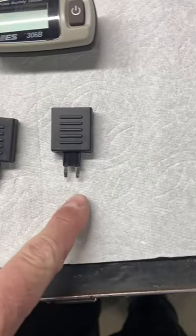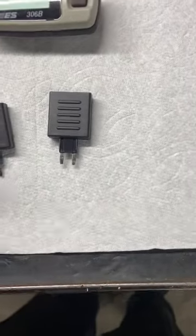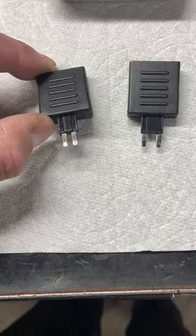It comes with two different adapters, so you got mini ATO, you got your regular ATO, and you got your minis. I'm not sure what that one is — it might be an even smaller one.